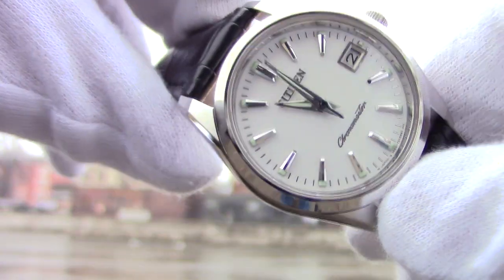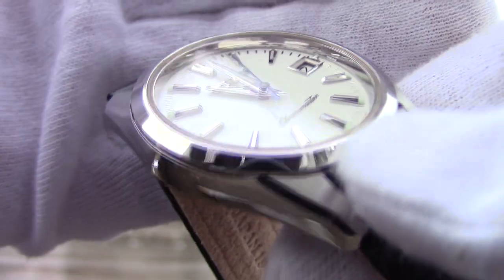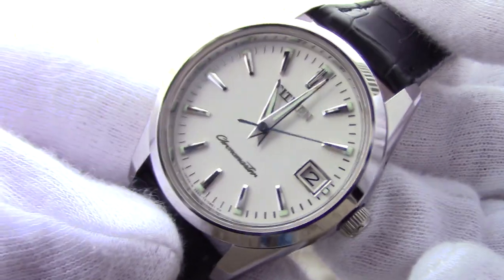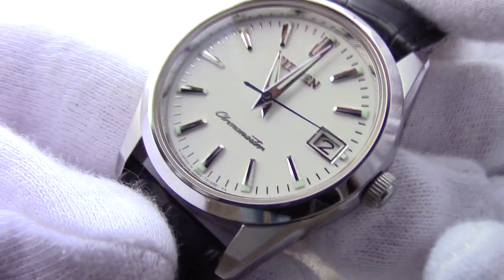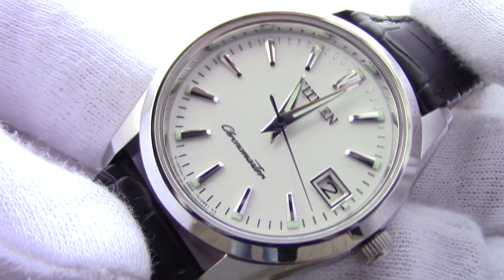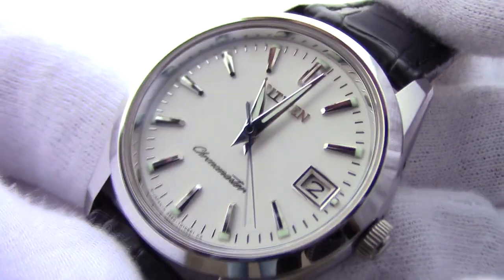What also makes this watch versatile is that there is lume on the hour and minute hands, and on the dial in between the hour markers and the case. The second hand is not colored blue — it is blued steel, truly gorgeous. The hour markers are applied and have mirror polishing, reminiscent of those in the Omega Aqua Terra. And notably, the minute markers are applied as well — I have never seen anything like that in other watches.